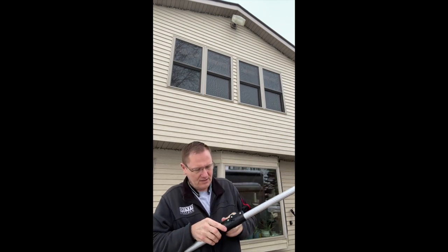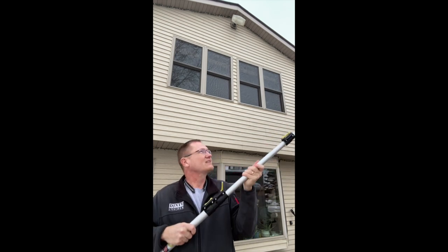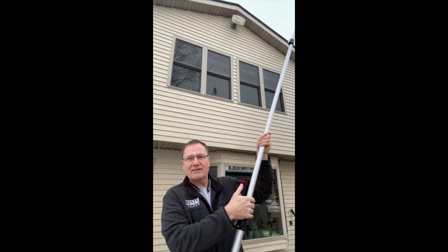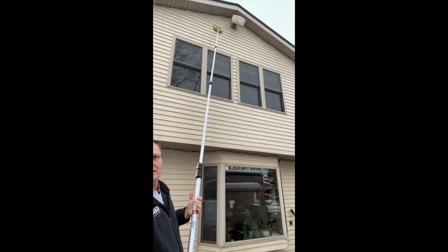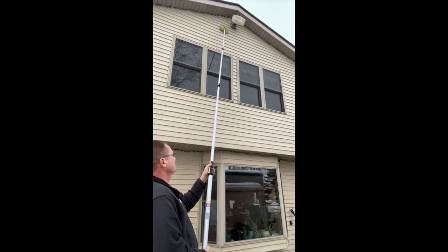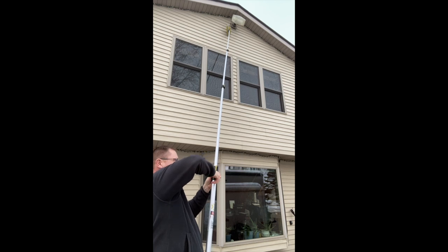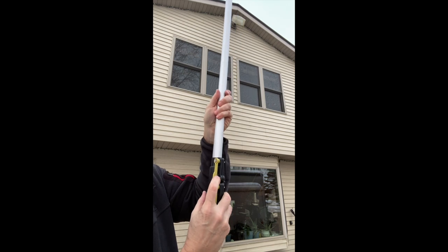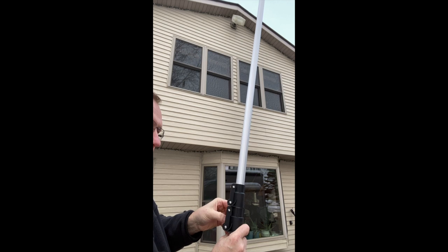Okay, so I've got three extensions out now. I don't have any power lines near me — let me give you an idea of where this is at. I still have one more extension to go. There's a little clip on each section that you have to pop out and around to release the piece, so it's got to come out and then around.